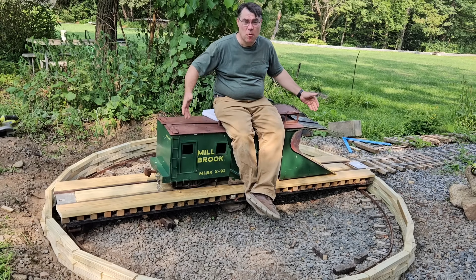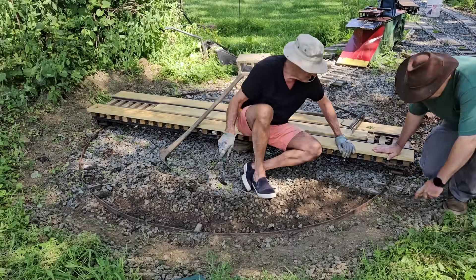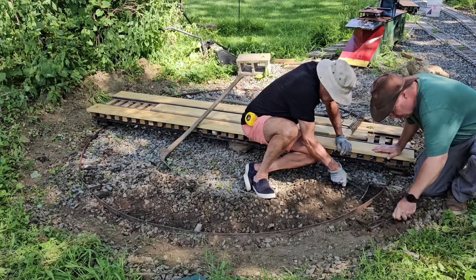Welcome to the Millbrook Railroad, and today we finally finish the turntable! Yes, today we are finally finishing the turntable.